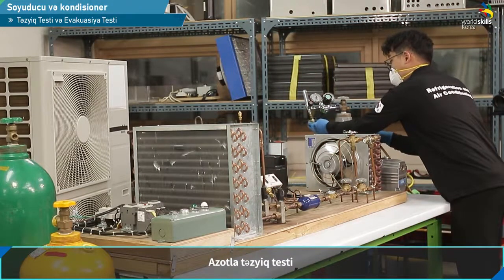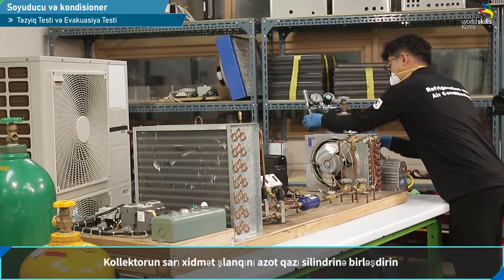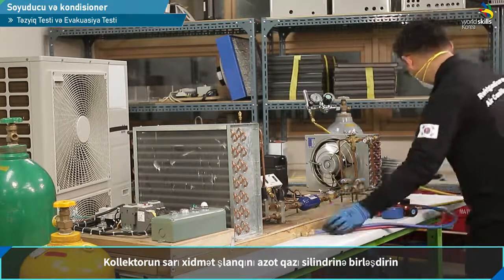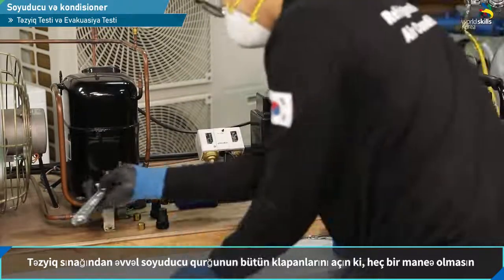Absorbent gas. Manifold gauge — this is the yellow service hose we connected with the gas engine. The gas engine has a mark in place to open the entire valve.